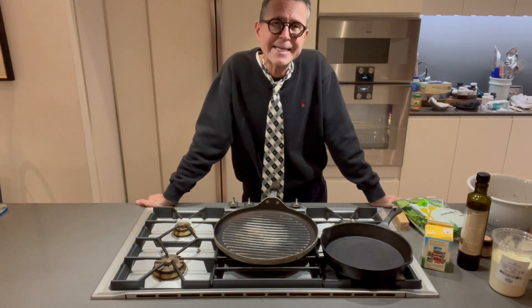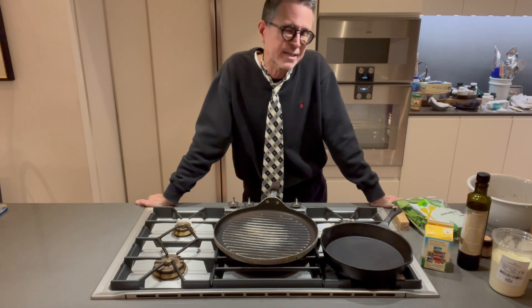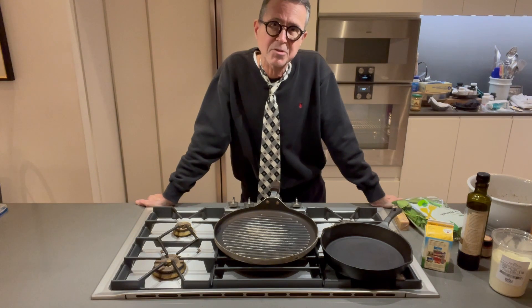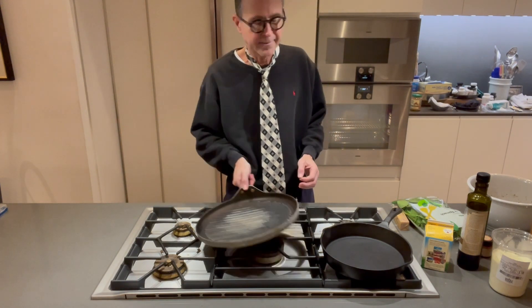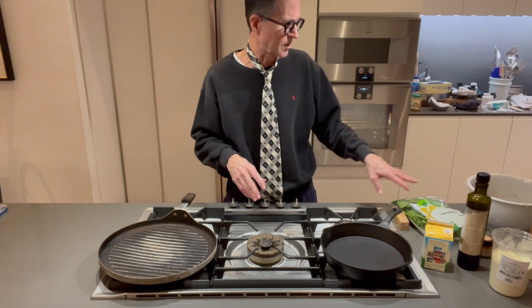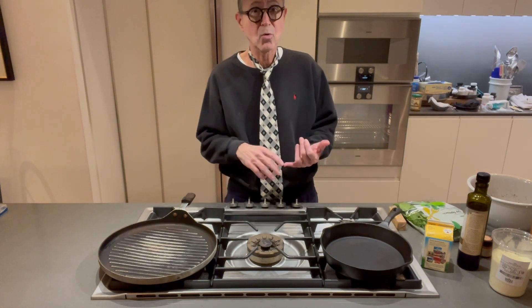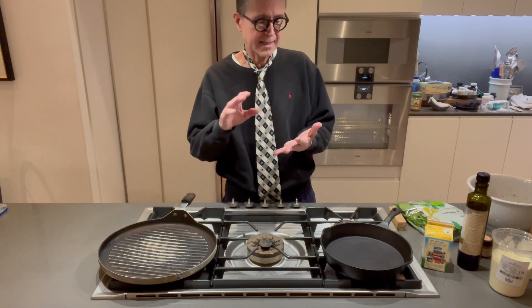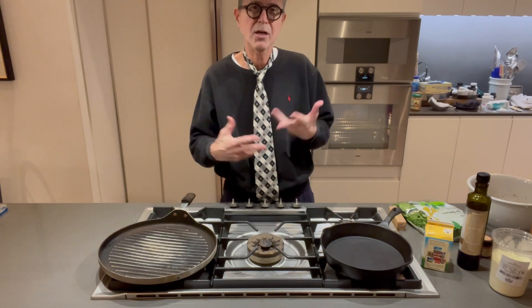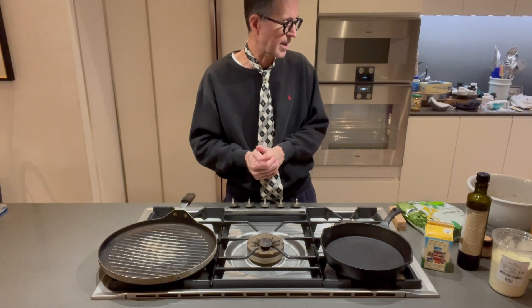So while we're waiting for the oven to preheat — the oven is preheated to broil at 550 — we're going to make the creamed spinach. Now, as you know, everything I like to do has to have some sort of health benefit to it. Spinach is high in vitamin K, high in antioxidants, high in B vitamins. It's a dark green leafy vegetable, which is exactly what you want.